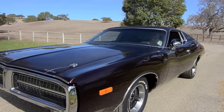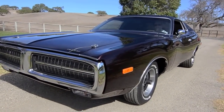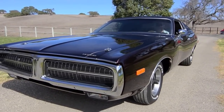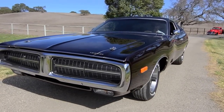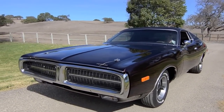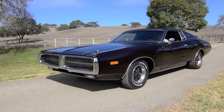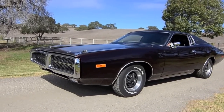My name is Dave Henry. Please visit my website, which is SpokeMotors.com — S-P-O-K-E-M-O-T-O-R-S.com. If you care to make an offer on this fine Charger, I'd sure appreciate it. Give me a call on my cell phone, which is 805-705-4924. Thank you very much for tuning in.